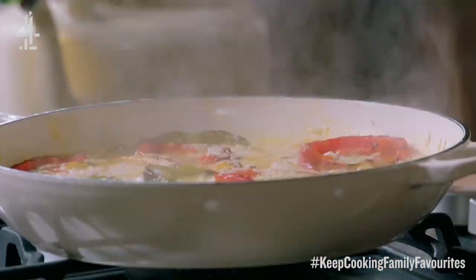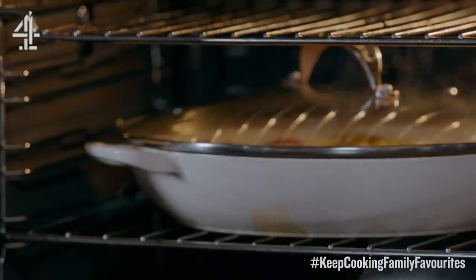So turn that off now and this will go in the oven with a lid on top or tin foil for 15 minutes to let it all plump up and get gorgeous.